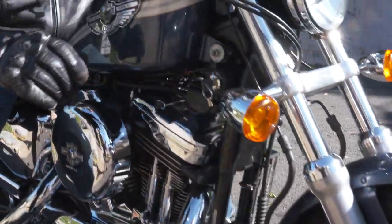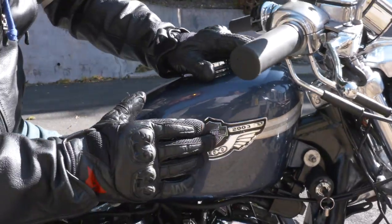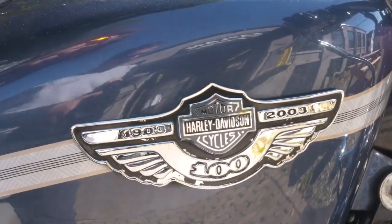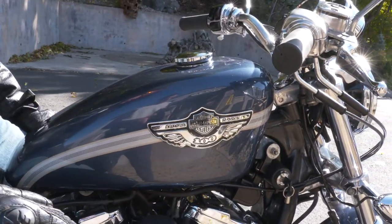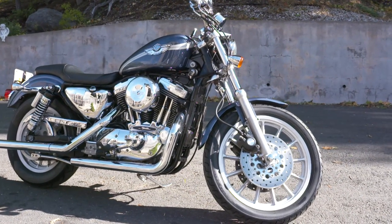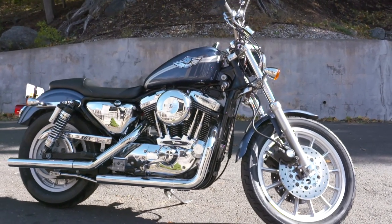This is a 1997 Sportster Sport. It has a 2003 upgraded tank and tin set because the previous owner loved the style of the badge and everything — he bought these off eBay for $1,500. It originally was black, so this is a 1997 Sportster Sport.